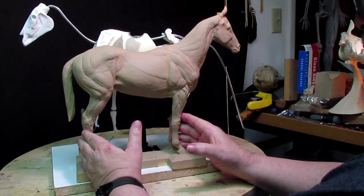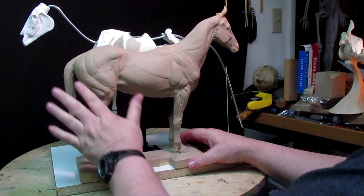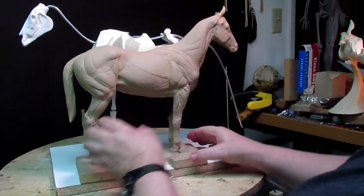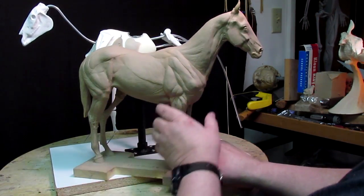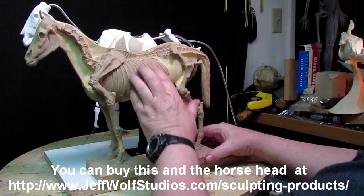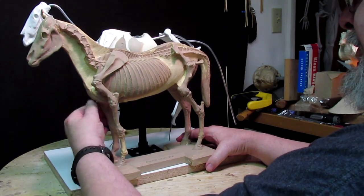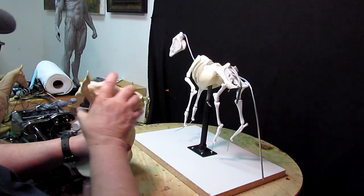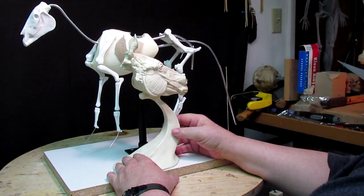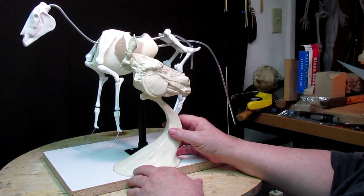Another reference material I'm going to be using is a couple of three-dimensional horses I've gotten off the web. Jeff Wolf is the sculptor who created these. I painted this one clay color so I could see it better — the white tends to be too bright and you can't see as much as you can with a duller clay. On one side are the muscles and on the other side are the hips and bone structure, with anatomically correct ribs. It also shows me the muscles and tendons in the legs. There's another one by Jeff Wolf showing the muscles in the face of the horse as well as the skull on the other side.